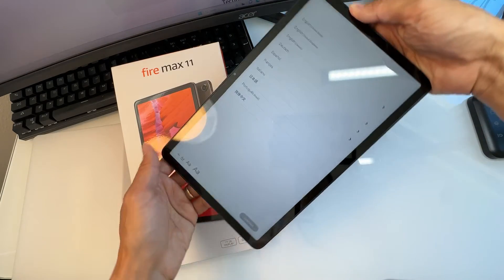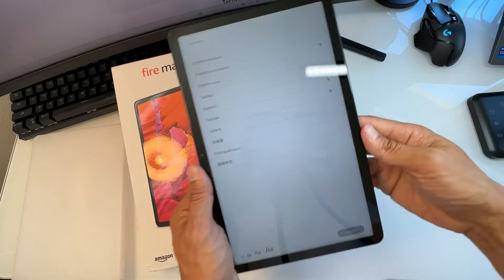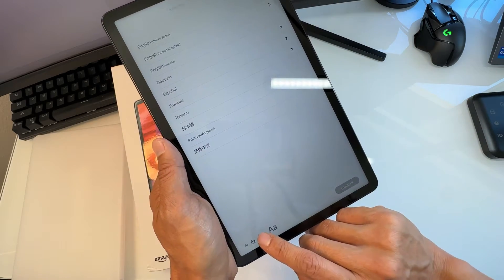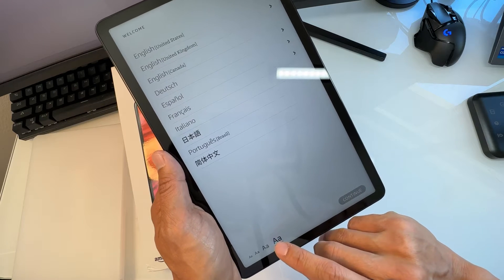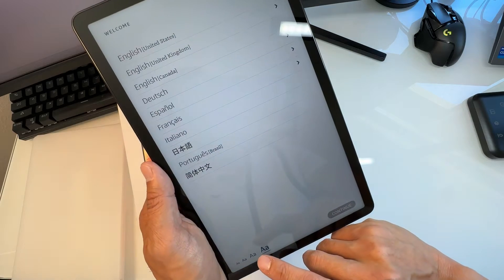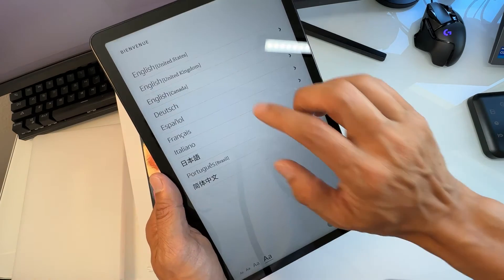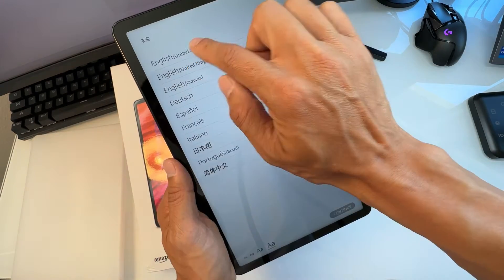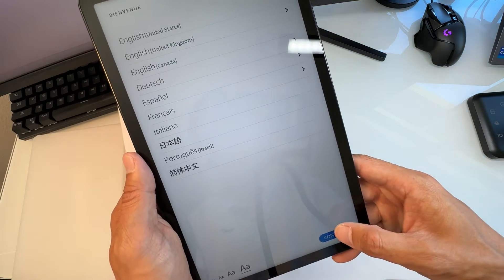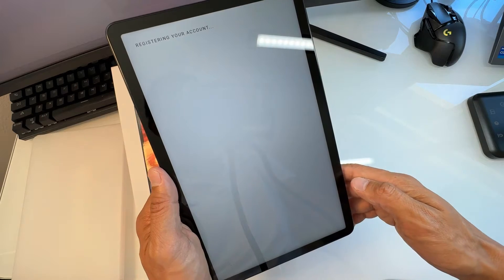Once it finishes booting up, it will show you a screen to select the language. At the bottom you can select the text size — press it and increase it if needed. I'll leave it as is. We're going to select United States and hit Continue.